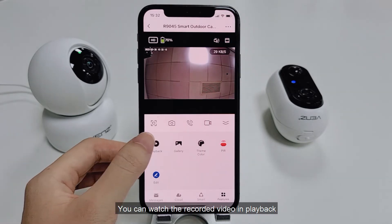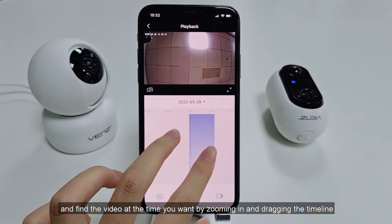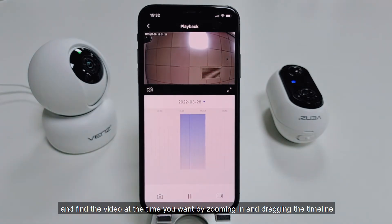You can watch the recorded video in playback, and find the video at the time you want by zooming in and dragging the timeline.